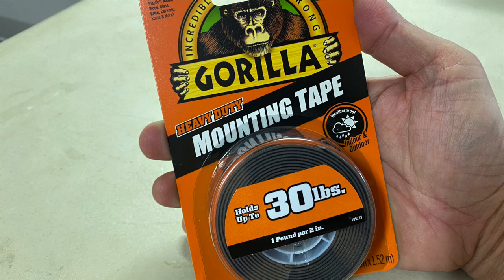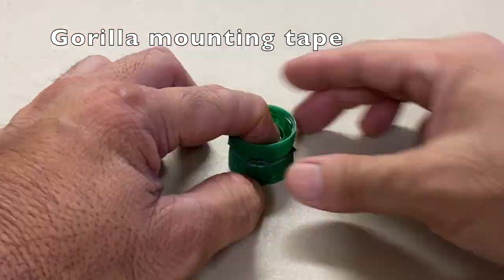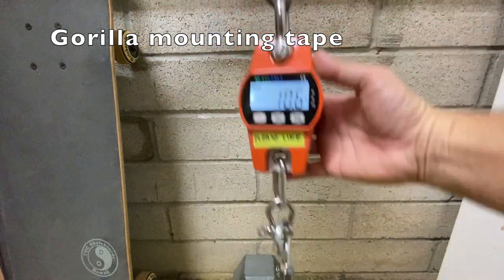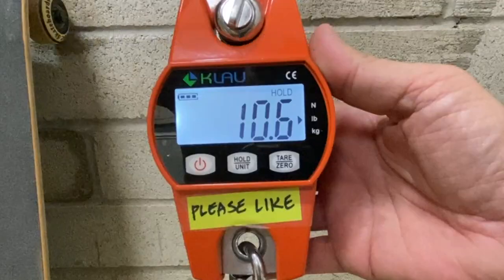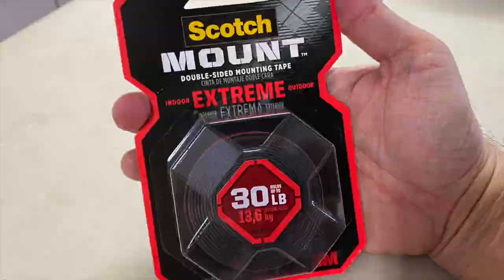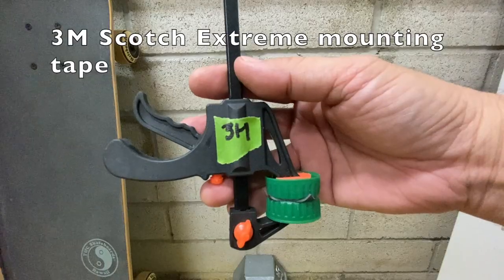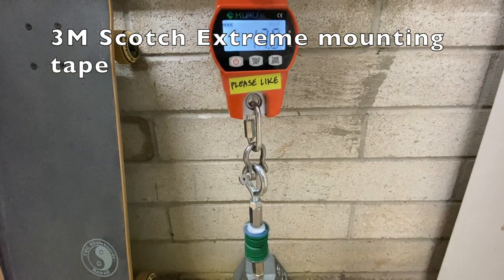Next up is Gorilla mounting tape. It separated at 10.6 pounds. Then 3M Scotch Xtreme mounting tape, which separated at 19.6 pounds.